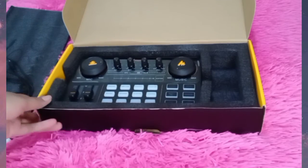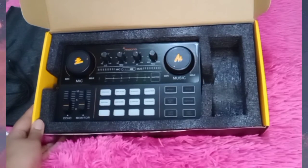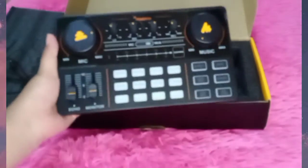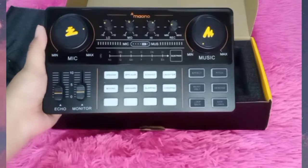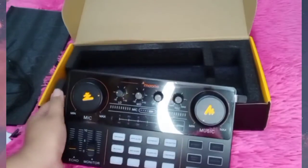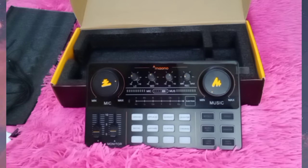Now, this is the Moana sound card itself. As you can see, for me it's not that heavy — it is heavy because it's original, but it's not so heavy that you would actually feel the heaviness of it. It's much more on the neutral side.